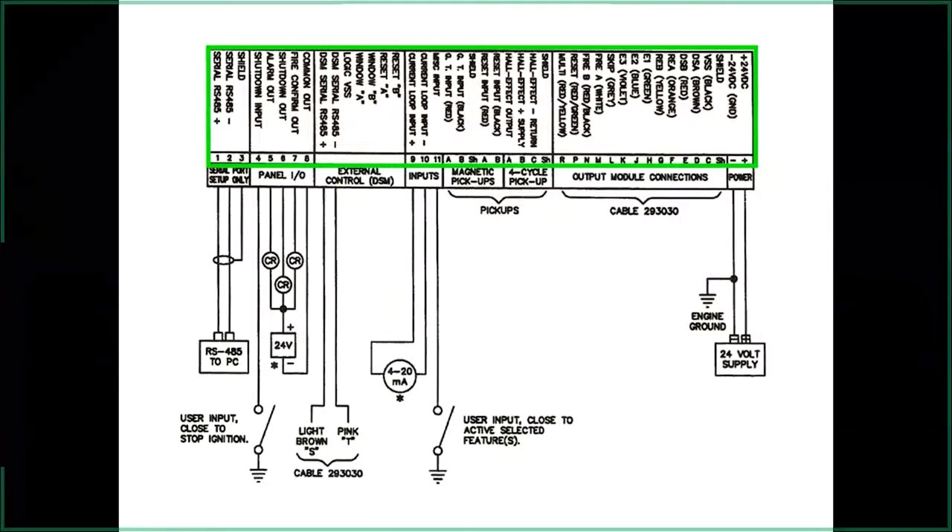A nice feature is 'fire confirmed' — if you have your fuel valve tied to this, the system must be firing before the fire-confirm signal switches. It's a great safety feature: if you start an engine and the ignition doesn't fire, it won't allow the fuel valve to open, helping prevent backfires. There's also a current loop for timing control from an outside source — PLC or gauge. All pickups connect here: the reset pin, hall effect for four-cycle, and gear teeth from the flywheel ring gear, plus 24-volt power on the other side.